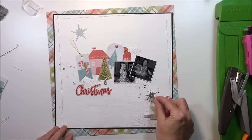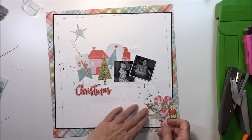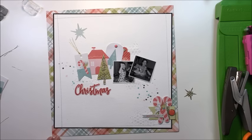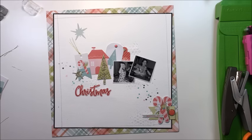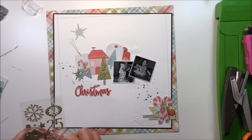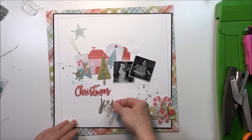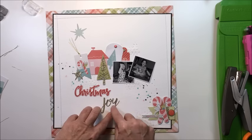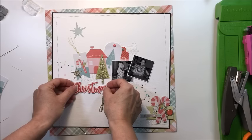I wanted to take that glittery star and add it somewhere on the layout — I end up leaving it on the tag that has the candy cane on it, just to add another layer in that horizontal strip going across the middle. Then I'm going to put the journaling strips down and also add another little sticker from the chipboard sheet — a little tree. One of my favorite things from this collection is that chipboard sheet of stickers; they're really cute and so shiny and glittery they look very nice on the layout.